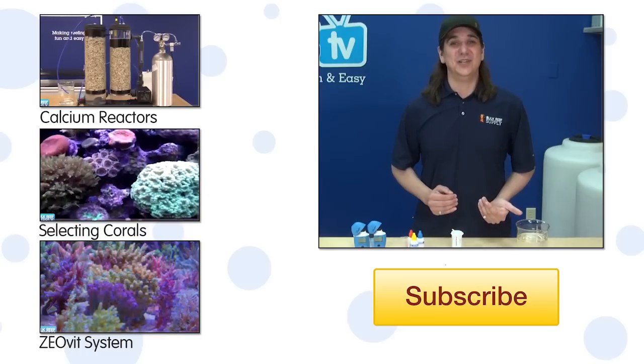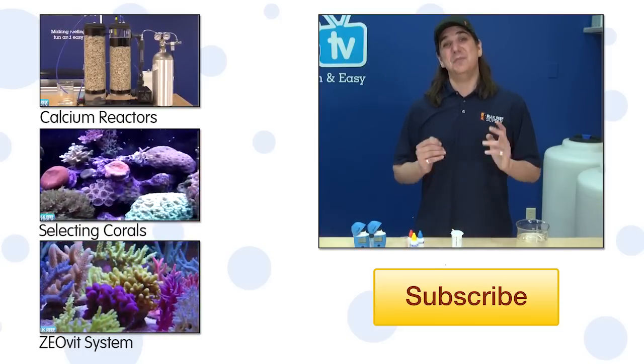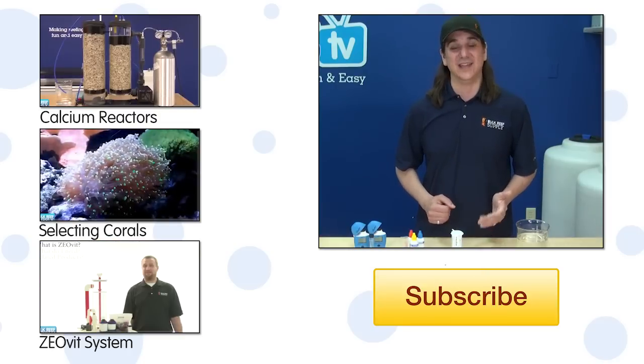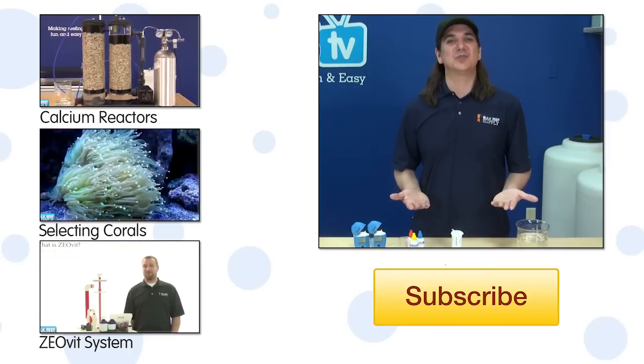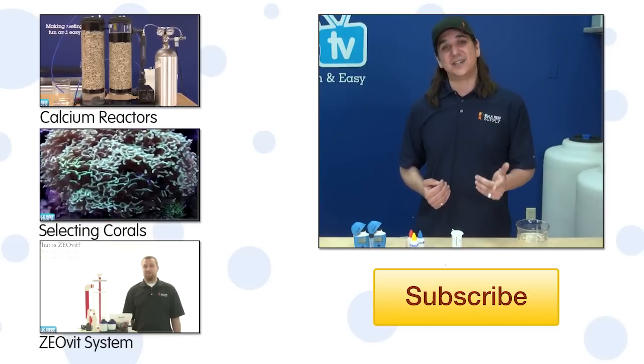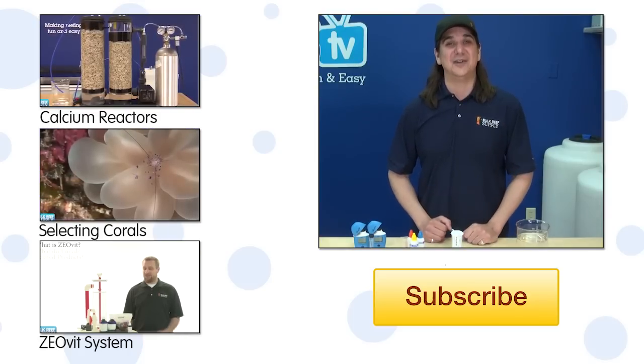If you already know what your city uses, tell us in the community in the comments area down below. You may just help some of your neighbors have a healthier, more successful reef tank. If this is your first time with us, hit that subscribe button because we release new videos like this every week. See you next Tuesday with another BRS TV how-to.